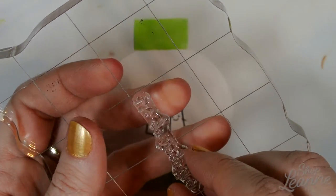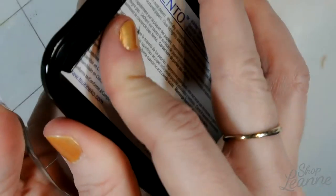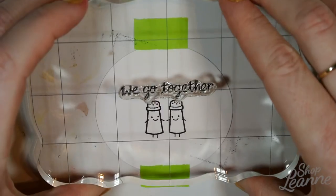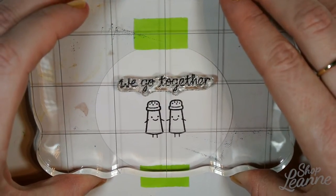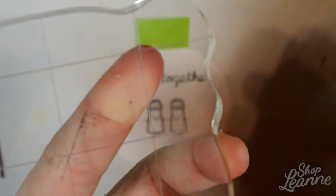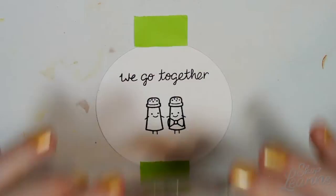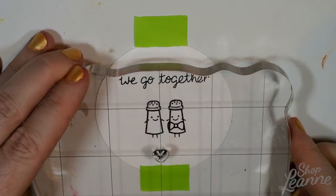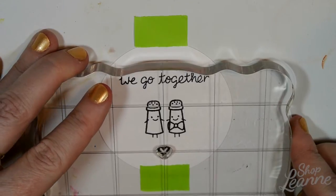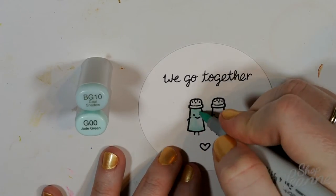I'm adding the sentiment second. The sentiment says "we go together" and then it has the little salt and pepper shaker. I thought this was really cute — I love the little faces. This stamp set is my favorite stamp set of any that I have or have ever seen. I'm adding the little bow to the guy — you could also use the bow as a hair ribbon for the girl as an alternative — and then putting a little heart because it is a Valentine's Day card.